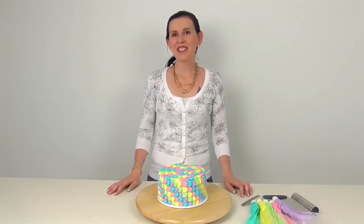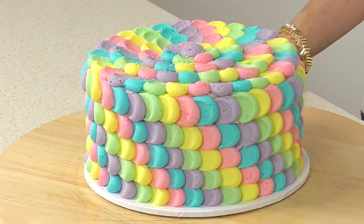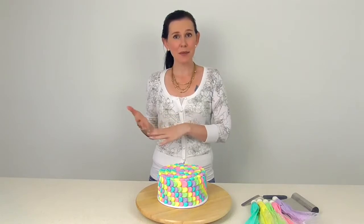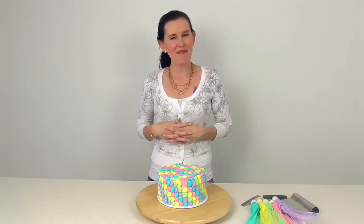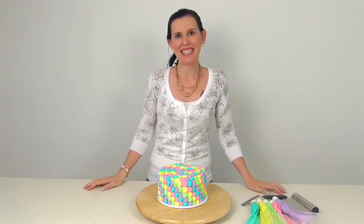And there you go guys — we have our rainbow petal cake! I hope you enjoyed watching. You all know how much I love doing buttercream cakes, so please subscribe to our channel and check out our other videos — you'll find lots of other buttercream beauties in there. We will be making more of them this year so stay tuned, and thank you to all of our followers who have been liking our videos and giving us thumbs up — we really appreciate it.